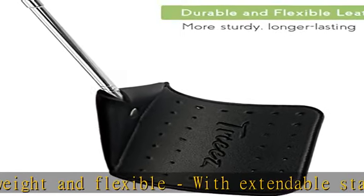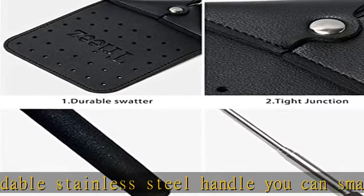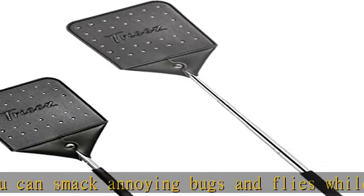Space-saving storage. What you get: a 21.6-inch telescopic heavy duty leather fly swatter. Comes with a 60-day money-back warranty and 24/7 friendly customer service.